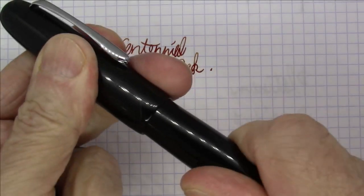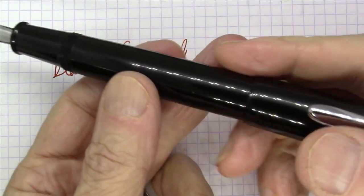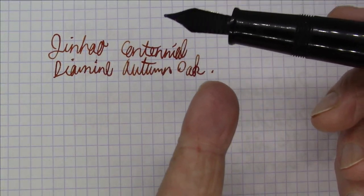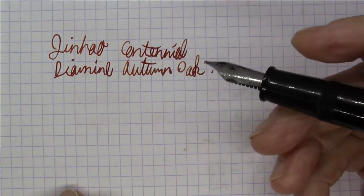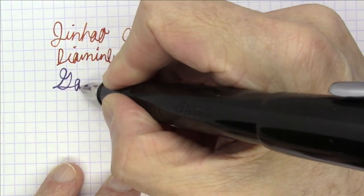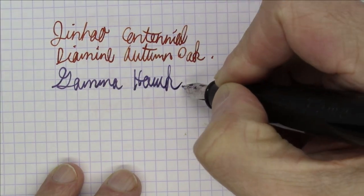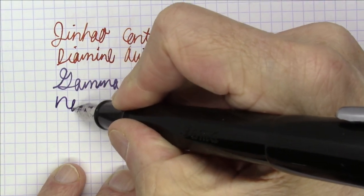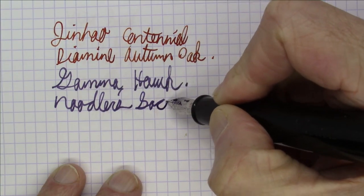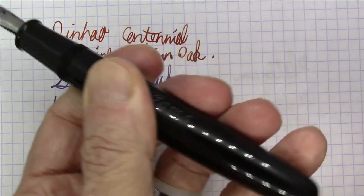Next up is a handmade ebonite pen from India. This is the Gamma Hawk. It's a big, big pen, kind of an oversized pen. Very simple, all black ebonite — ebonite feed, all ebonite eyedropper-filled pen. Really nice. And this ink is Noodler's Socrates. Gamma Hawk. Nice pen. Big, big pen.